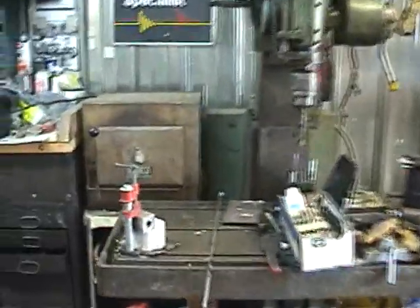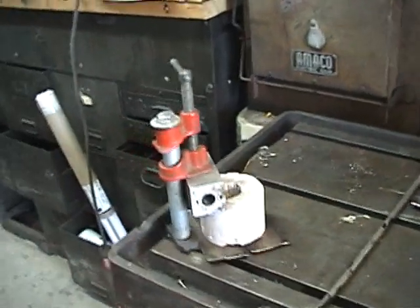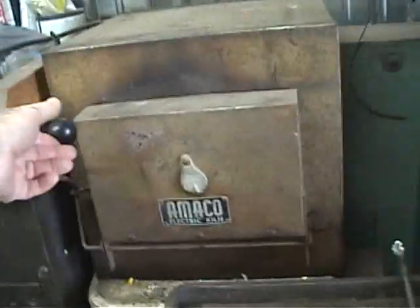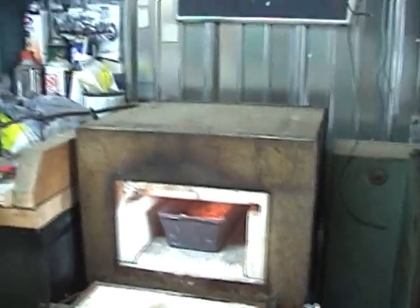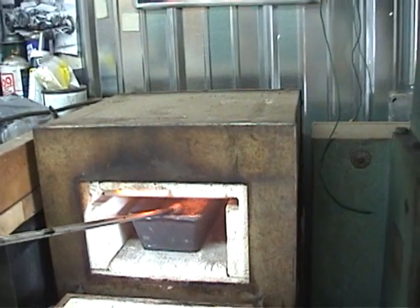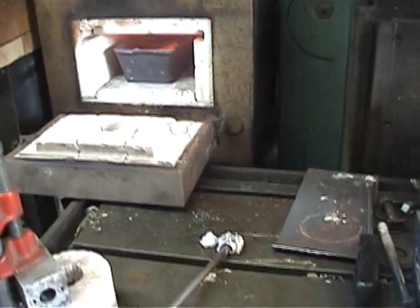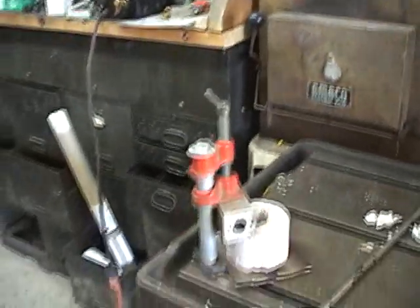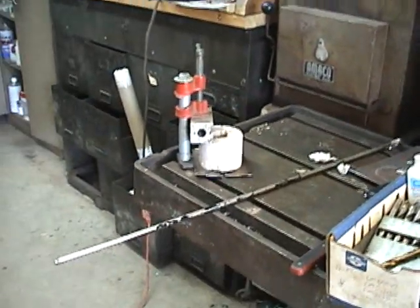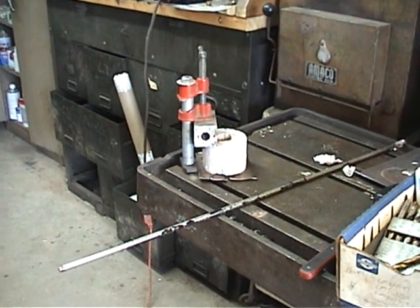Now over here, you can see I've got my mold set up to pour my plug, and in here is a wonderful pot of molten aluminum. So in just a couple of minutes, I'm going to pour it into that mold, and then we're going to see if a beautiful plug will come out.